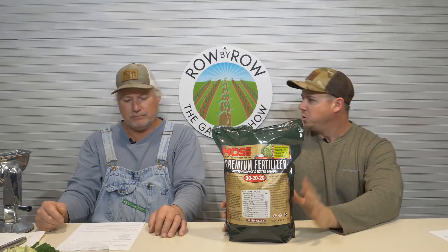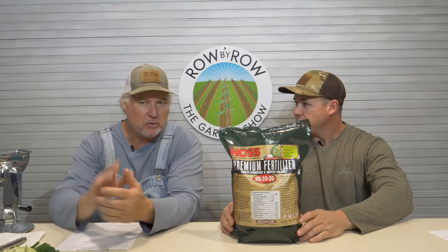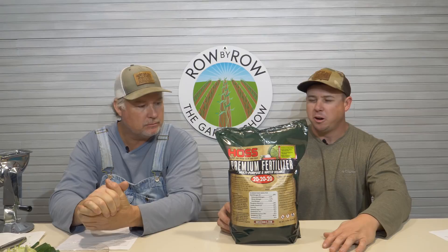The next one — you wouldn't normally think of it as a gift, but if they love the garden or work in the yard, everybody can benefit from this. This is our 20-20-20 fertilizer — easy to use. Anybody with a watering can can dissolve some in and feed their plants. It works wonderful on ornamentals as well — flowers and everything. It's the same exact product as Miracle-Gro except it's less expensive. That is our 20-20-20 water-soluble fertilizer.